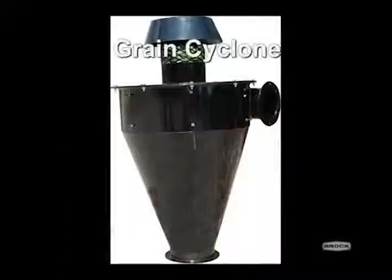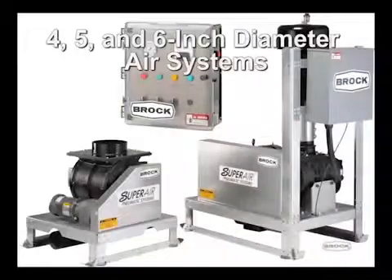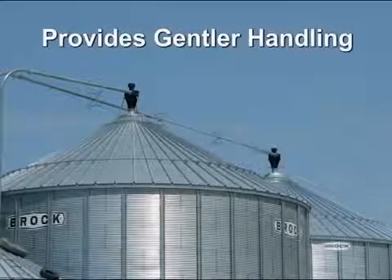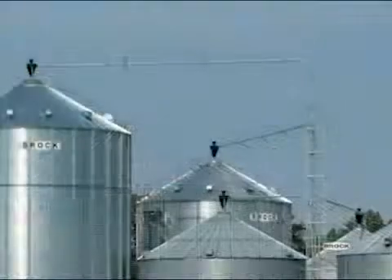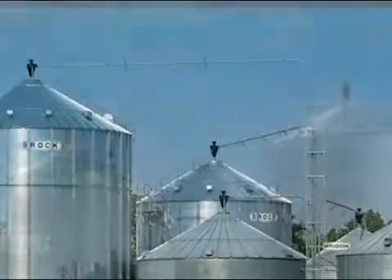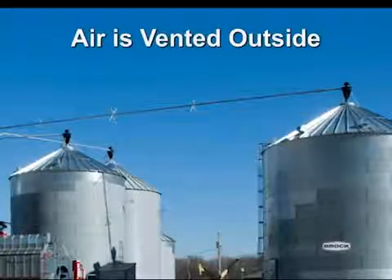Brock's SuperAir system grain cyclone offers the ability for high-capacity grain handling with the use of 4, 5, and 6 inch diameter air systems and an appropriate adapter. This cyclone also provides gentler handling of the grain than conventional deadhead collector units. The cyclone unit efficiently separates grain and air at the bin entry point, with the grain dropping smoothly into the bin while the air is vented outside the bin.